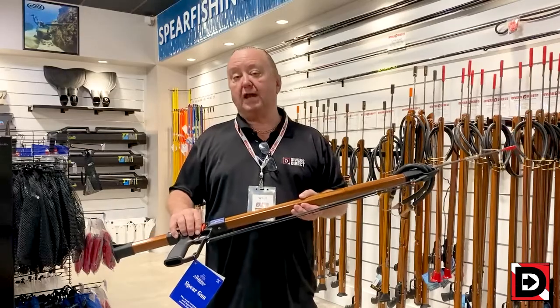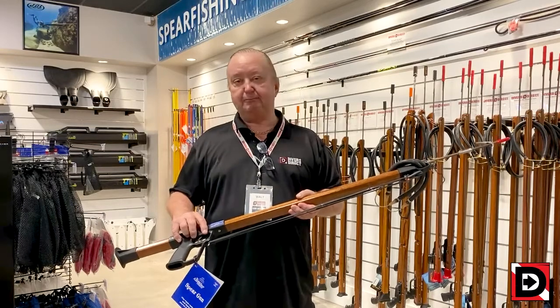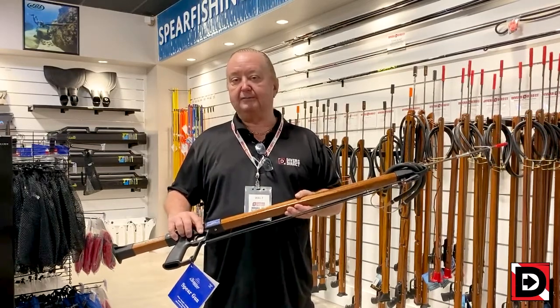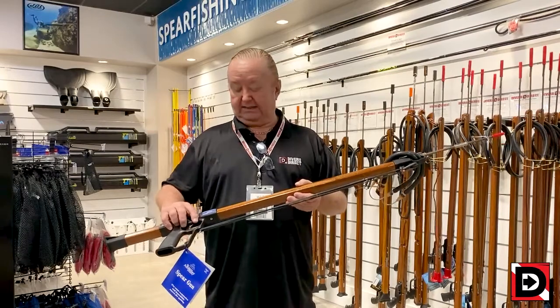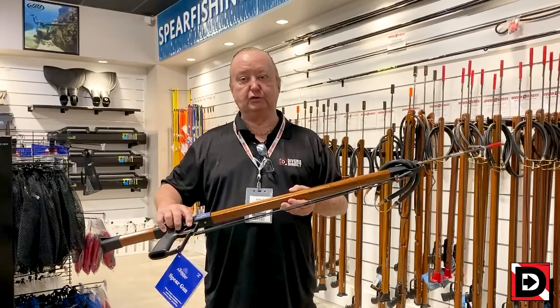A more elegant way to string your gun is to use the double wrap and snap method using a speed loader — an add-on item that's inexpensive and can be installed. We will actually show the customers how to do it, or we'll do it for them.